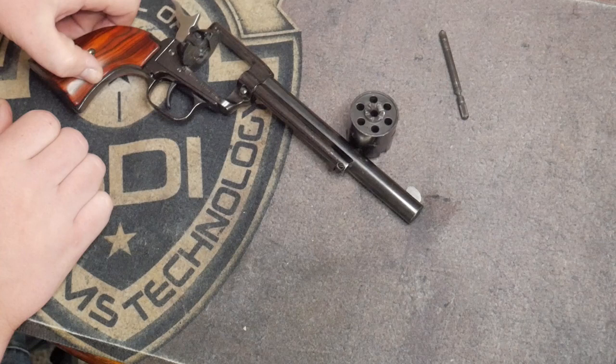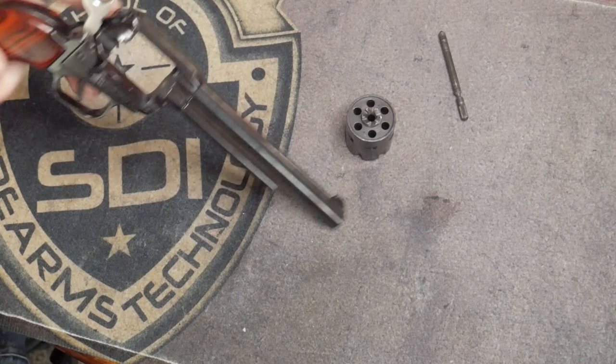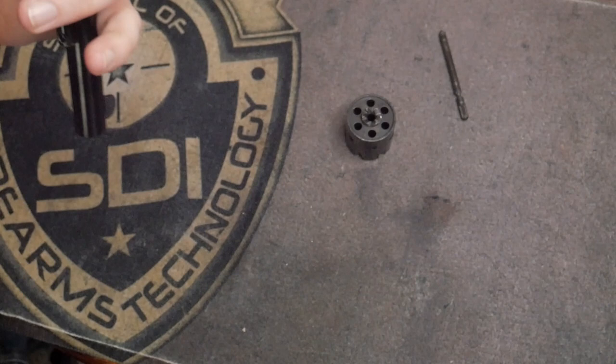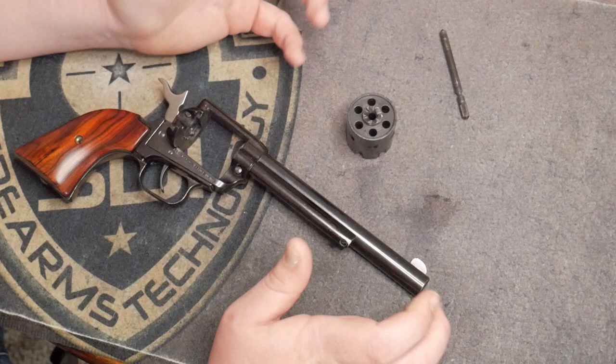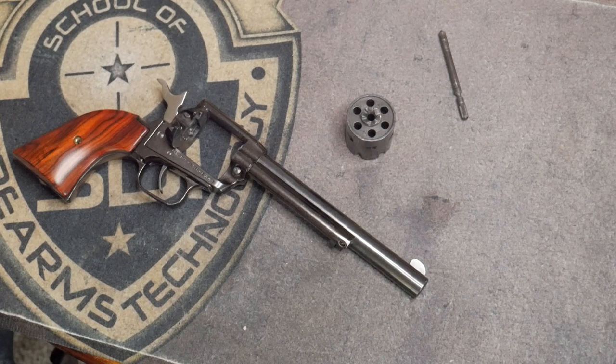First and foremost, always check where the bullets are going in. Make sure there's no damage or pieces of barrel being shaved out of there — just visually inspect everything. These are pretty well-made guns for the MSRP of around $175, retailing for about $150. I bought this for about $167. For a $160 gun, they're very well-made. The main thing to watch out for is that your ejection rod casing screw is not backing out — just put some Loctite on there.